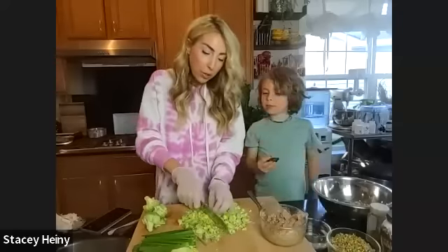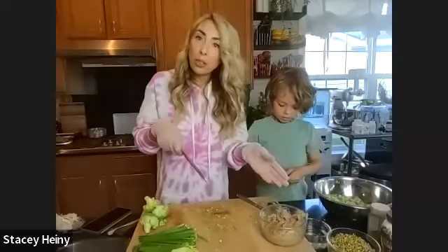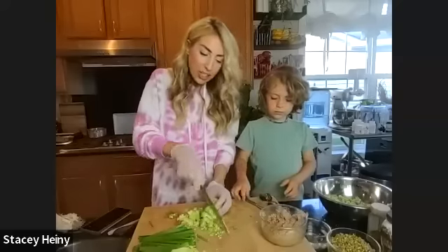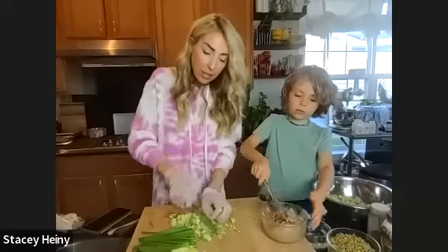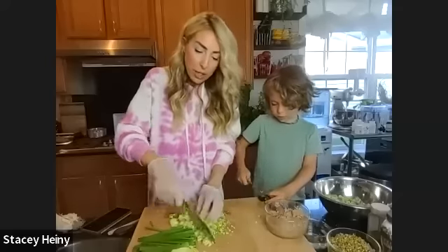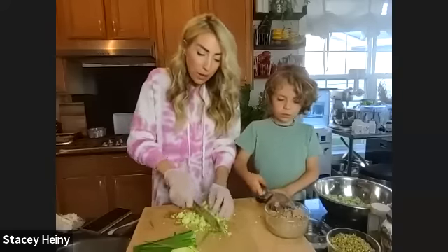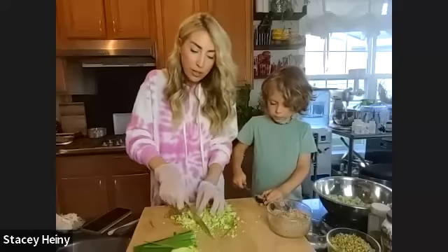Get your kids or grandkids into the kitchen as soon and as early as you possibly can so that they can connect to their food. When they have agency in the process and they're ready to pick which type of nut butter or which veggie they want in their salad, they're so much more likely to eat it, especially if they have fun making it. Yes, it will take a little bit more time and patience, but it's very much worth it to get them on healthy habits.